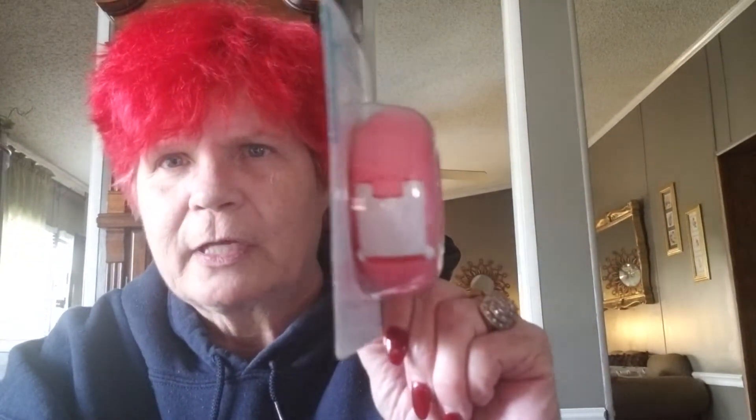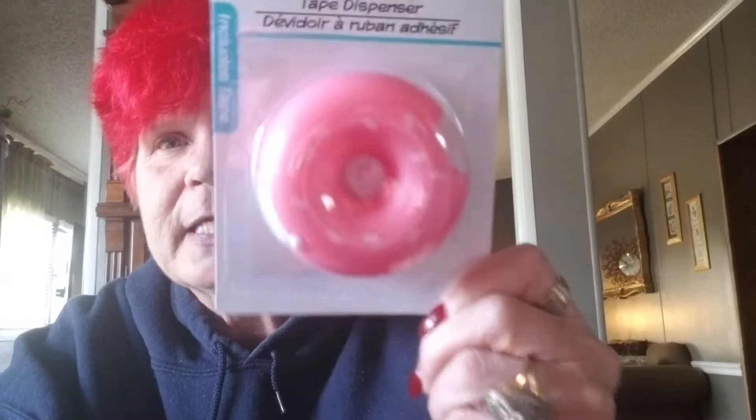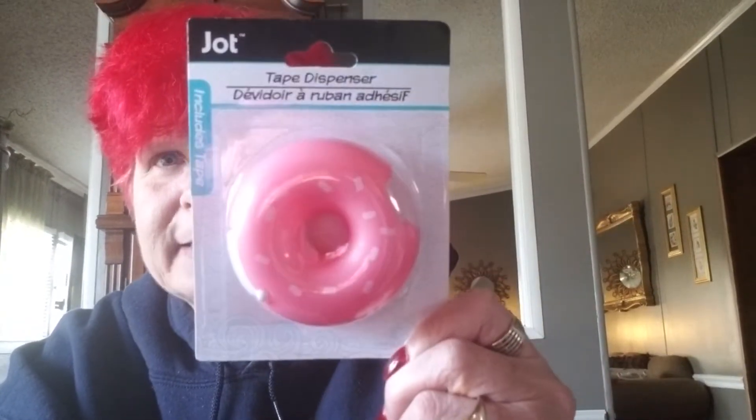I got this for my sister. Lord knows I don't need anything like this, but I thought it was so cute. She finally put her computer up on a desk in her bedroom — it's a roll-top desk — so I'm trying to pick her up a few little ticky-tacky things to decorate it. This is a tape dispenser with tape in it. Look at that, y'all — it's a freaking donut! A donut. Is that not so cute? So I got that for her desk.